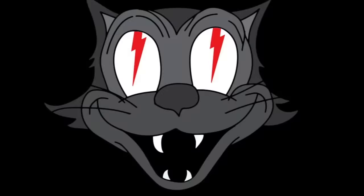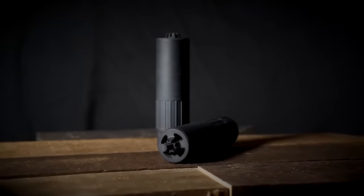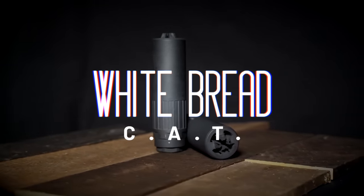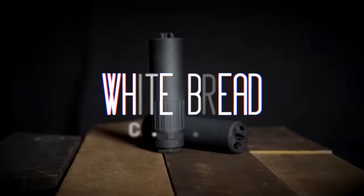We're going to take a look at all the features and what the design can deliver, then take it a step further and look at the durability of the titanium version, flash suppression, and erosion. So sit back, grab some popcorn, and enjoy the ride.